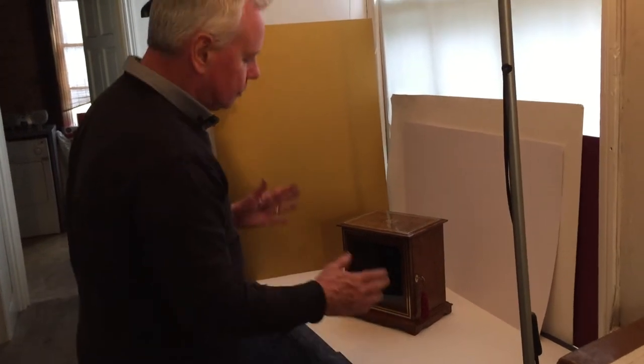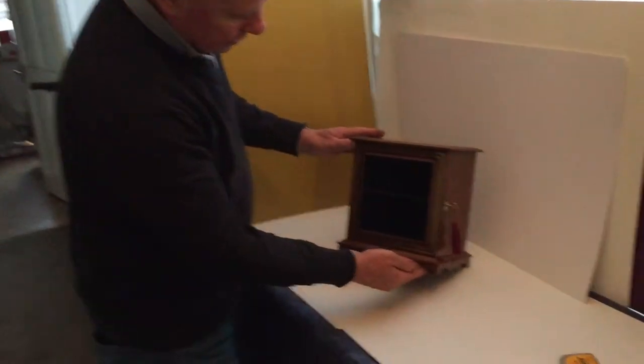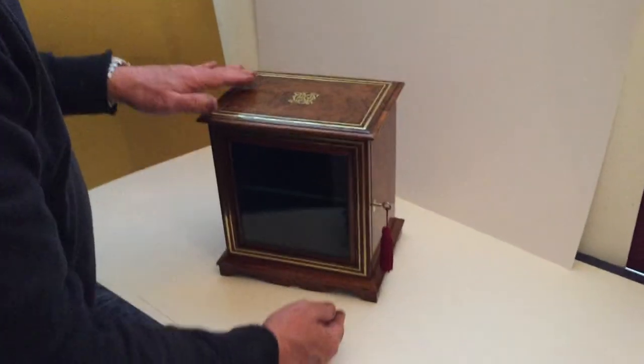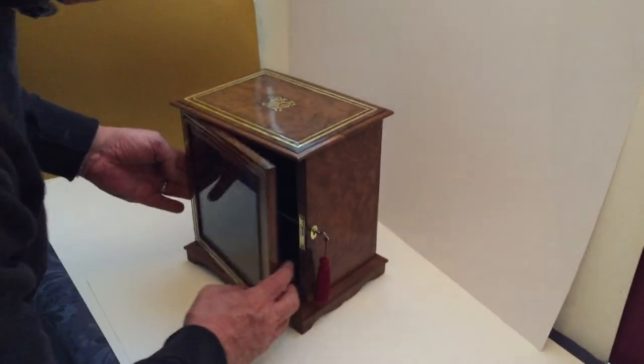This is a very pretty, unusual little Burr Walnut collector's cabinet. It's brass inlaid on the door and on the top. It's got brass inlaid initials to the centre of the box. It's got a working lock and key.